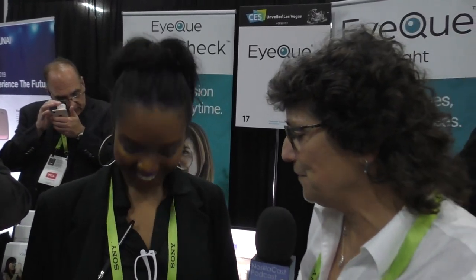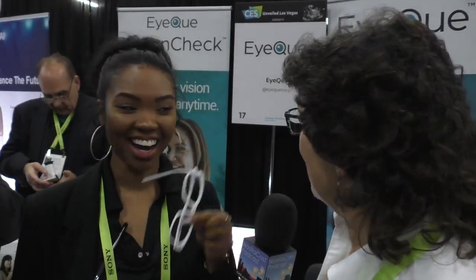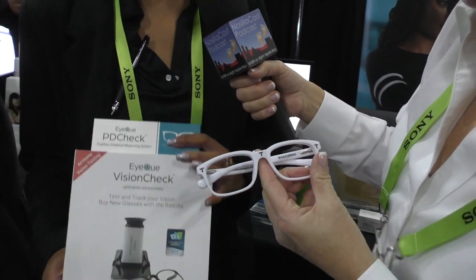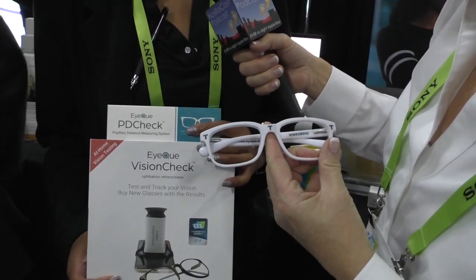I'm in the IQ booth with Jamie Neal and she's got these weird white glasses that have nothing in them on. I don't understand what's going on here — what on earth are you demoing? Absolutely, so we have a product called Vision Check, which just won an honoree award at CES this year, and it also comes with these crazy frames that you see here.